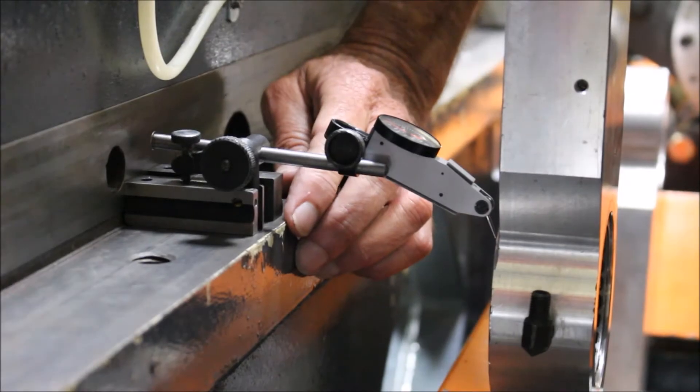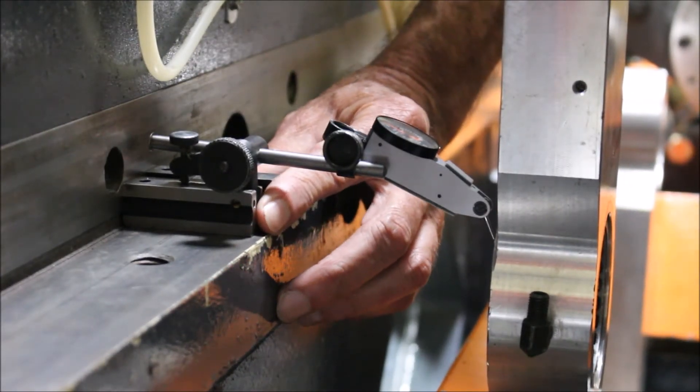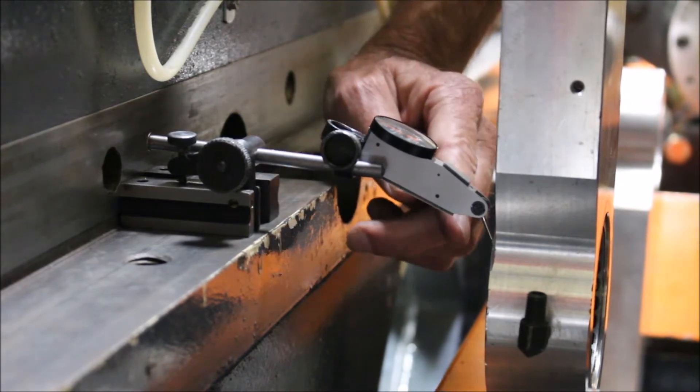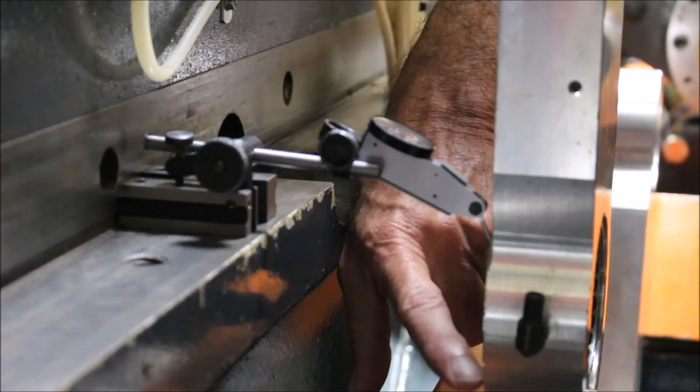To check the running clearance and center line of the upper idler, you'll need an indicator base such as the one we're using here, a 5 tenths indicator, and you'll need to preload it with at least 20 thousandths preload. Make sure your needle is in a vertical position against the bearing surface of the idler.